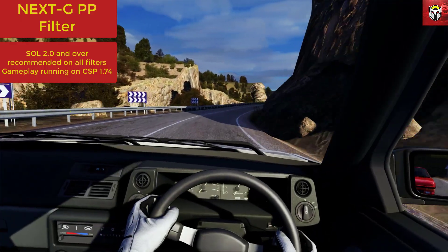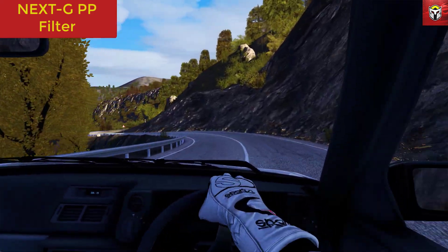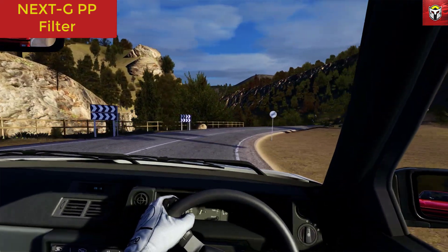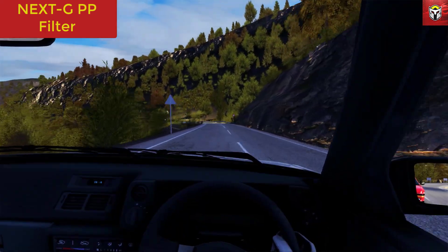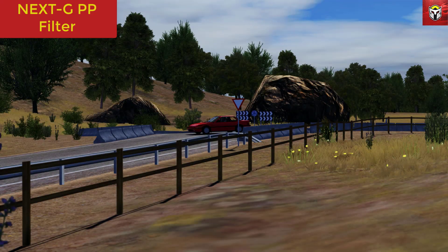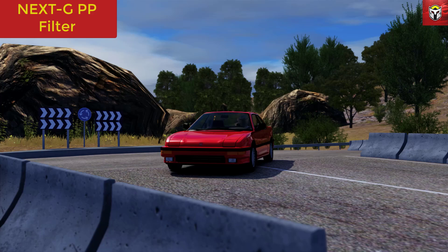The next filter is NextG, designed and released by Clutch. I've spoken about Clutch a couple of times on other filter videos — the Clutch filter is actually one of my go-tos when taking screenshots, especially for thumbnails. The NextG filter is Clutch's new project, and I'm sure you'll agree it looks absolutely fantastic, as do all the filters in this video. This is all personal preference and subjective — I'm not going to tell you which one is best.